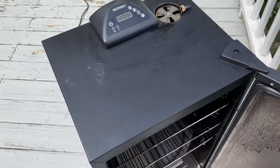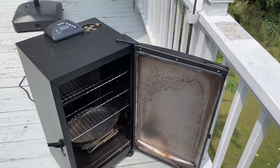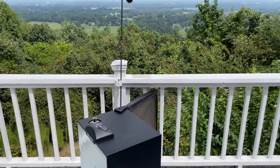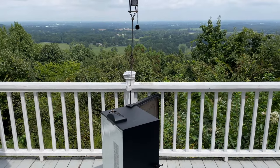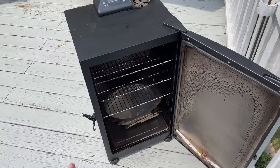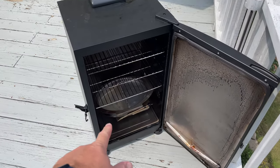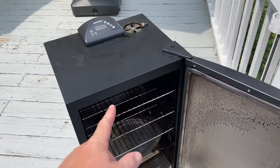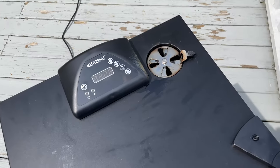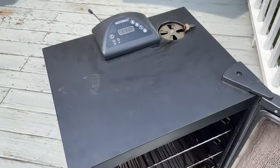Depending on which rack or racks you're smoking on, it's probably going to behoove you to get an aftermarket ambient temperature probe like I use. I've got one that supports four probes — so I could have three ambient and one meat temp, or two meat temps and two ambient. I put one ambient at the bottom and one at the top so I get an overall view inside the Masterbuilt Electric Smoker while smoking without having to open it.